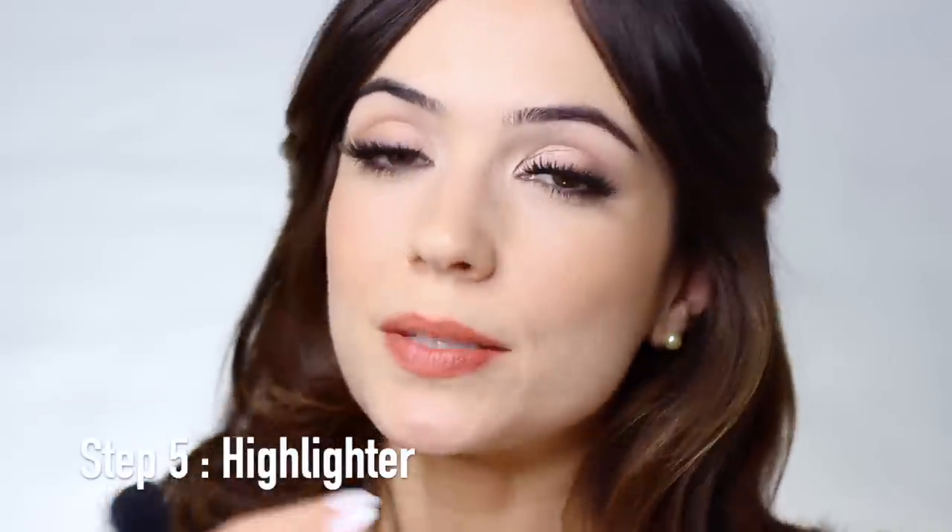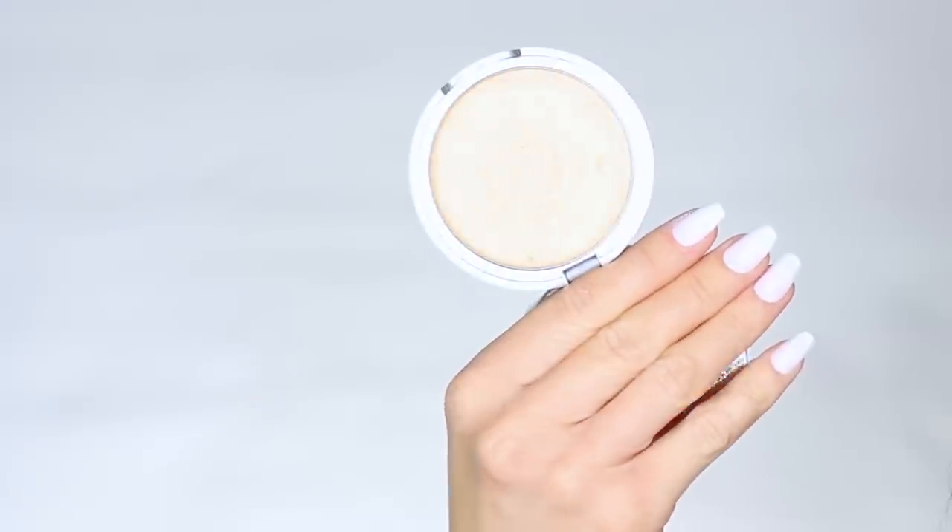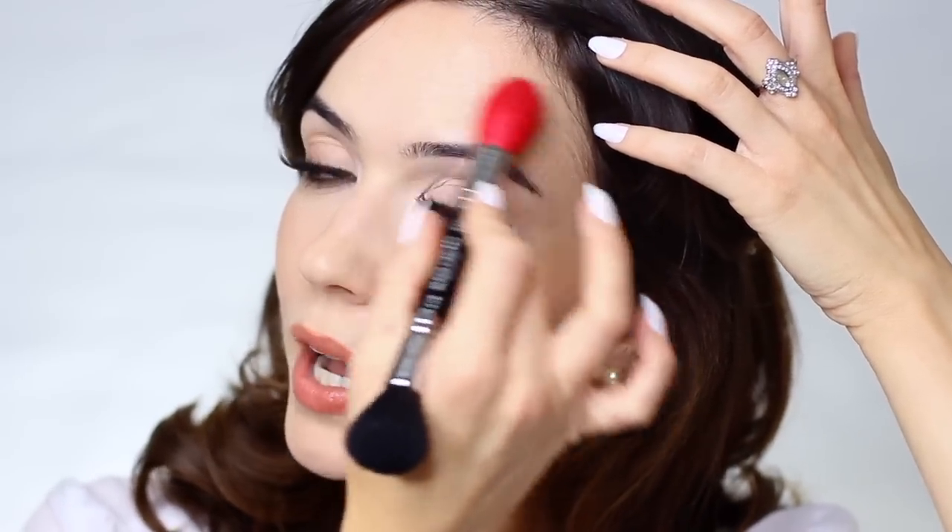Now we're moving on to highlight. Highlight and contour are best buddies — the bronzer gives you a glow and the highlight adds a little pop in certain areas. Don't apply highlight everywhere; just pinpoint it, otherwise it defeats the purpose. I tilt my head to see where the light hits my skin and apply it there — a little bit here, maybe above the brow, a little on the nose, the cupid's bow, and the chin.